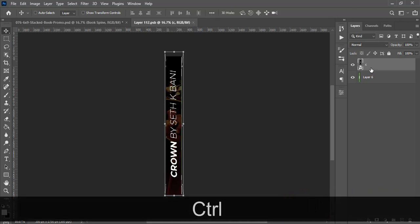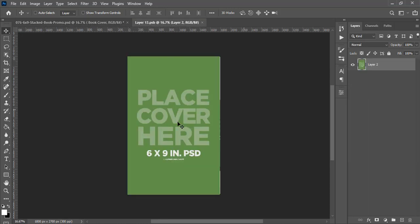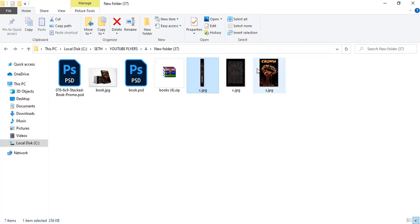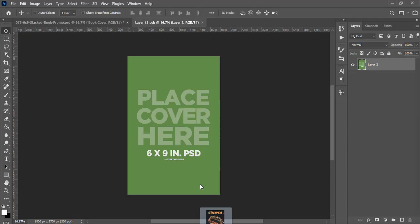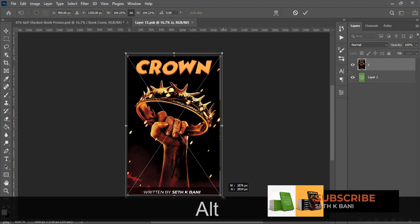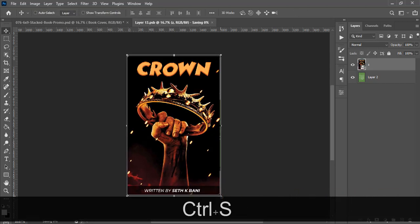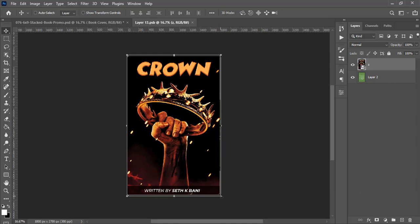Hit Ctrl+S to save it, then close. Now let's open the book cover smart object and drag the book cover in there. You can see it fits perfectly because I used the exact dimension. If you didn't use that exact dimension, you can still tweak it until you get the right size. Ctrl+S to save and it automatically saves.